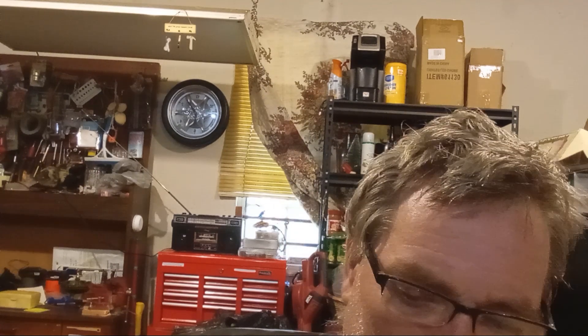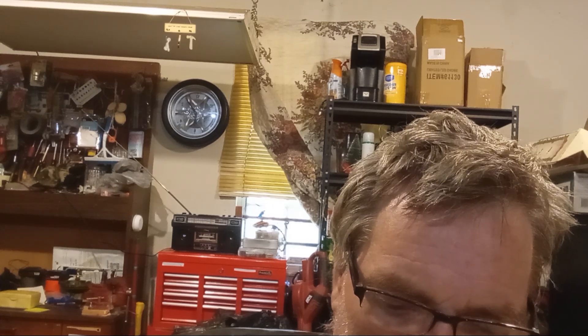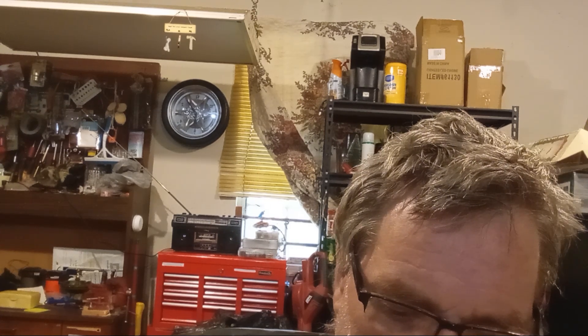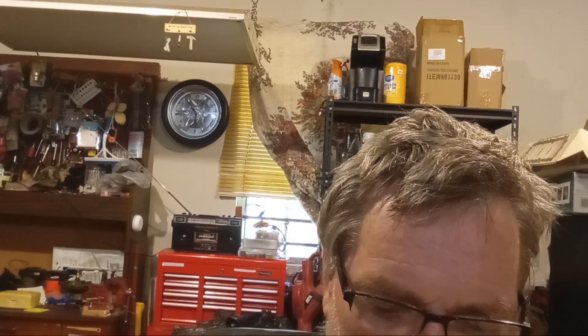The tag says it was made in the USA by Eastman Kodak — it's a Kodak camera. It says USA films on it, and then it says the film it takes is Number 116. This is an old camera.